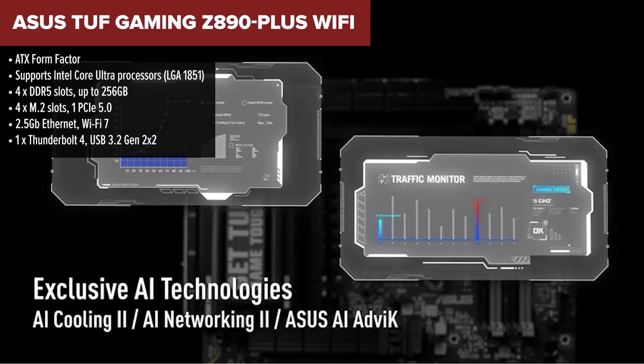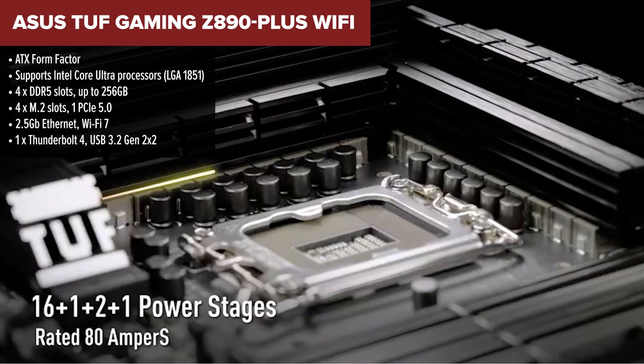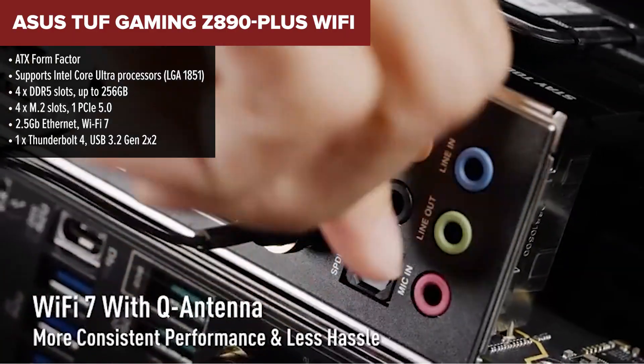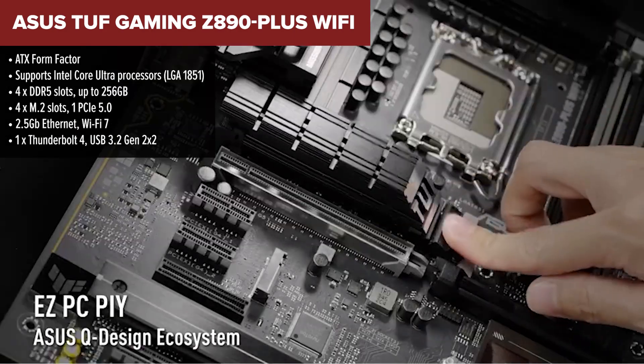Coming in at number 4 is the ASUS TUF Gaming Z890 Plus Wi-Fi. Now this is one tough board — literally. ASUS uses military-grade components here, and the whole thing is built to last. If durability and long-term reliability are high on your priority list, this board deserves a serious look.